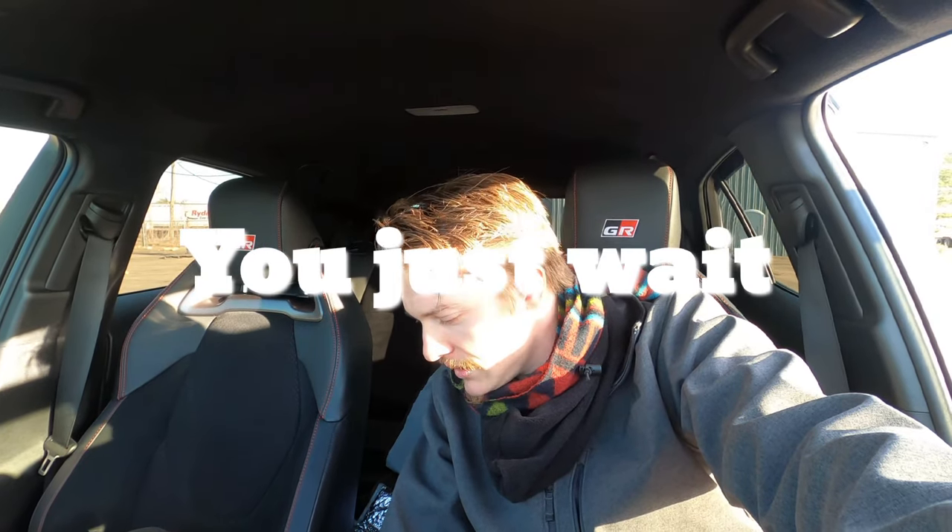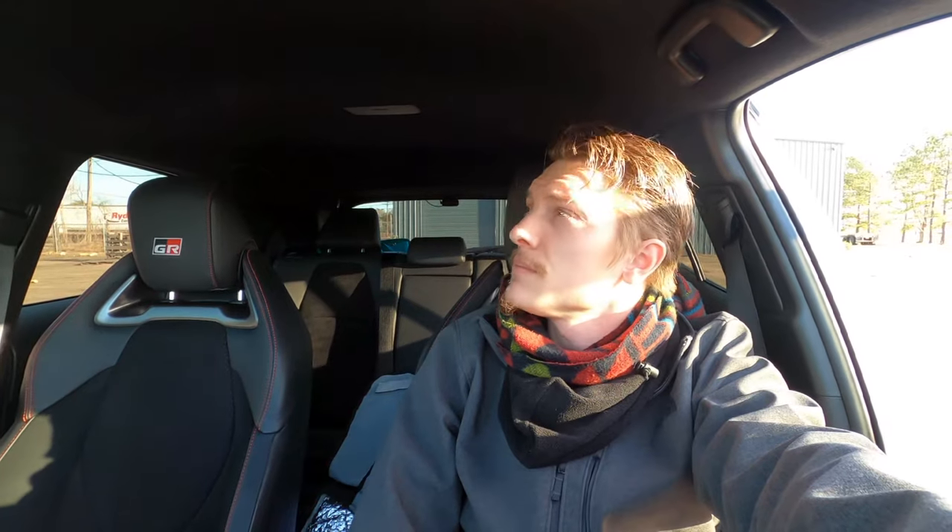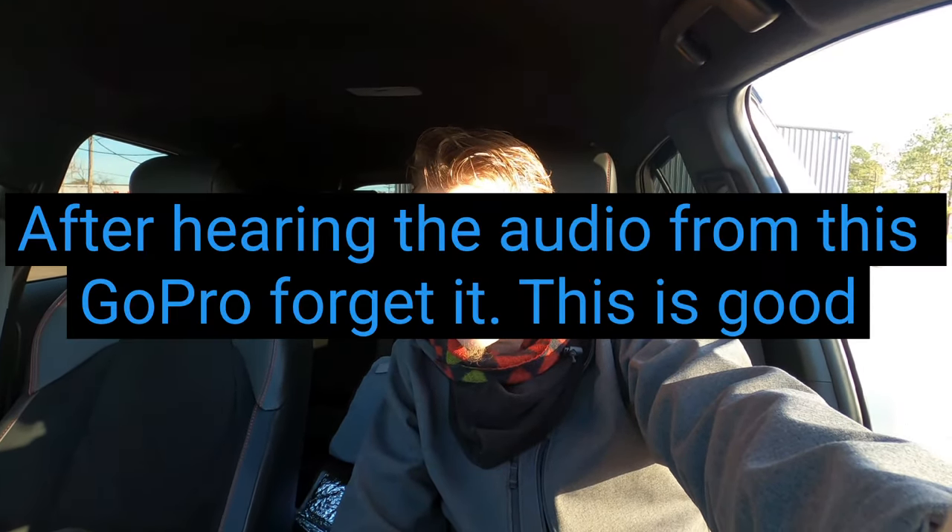That's about it — I'm going to do interior lighting next. I'm getting a DJI mic so the audio in my future videos will be a lot better. I'm getting back into making videos again; I've been off the grid for a while. Stay tuned, stay safe, respect others on the road. Stay enthusiastic about something. Bye!